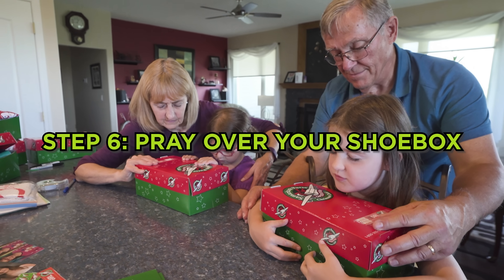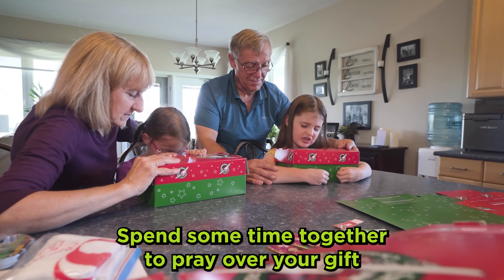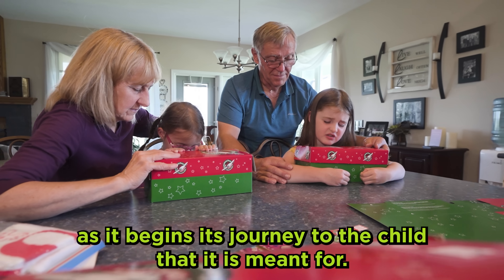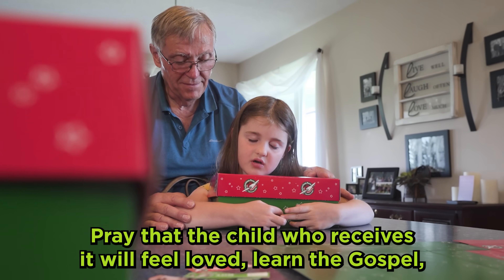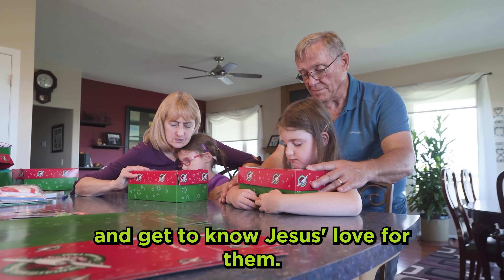Step 6: Pray over your shoe box. Spend some time together to pray over your gift as it begins its journey to the child that it is meant for. Pray that the child who receives it will feel loved, learn the gospel, and get to know Jesus' love for them.